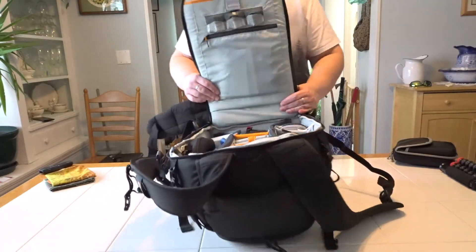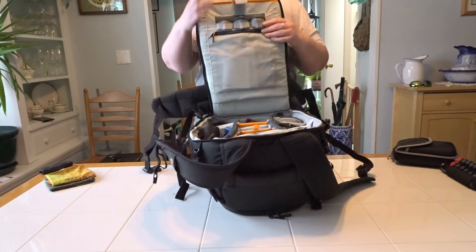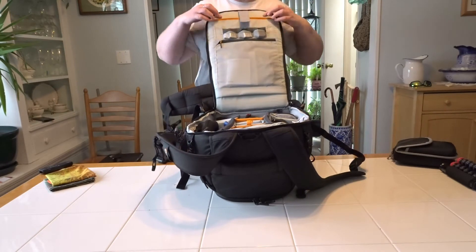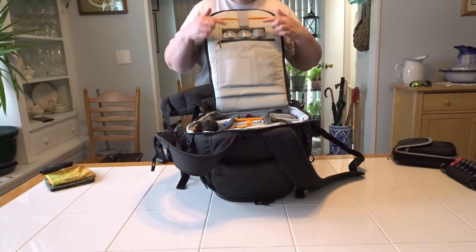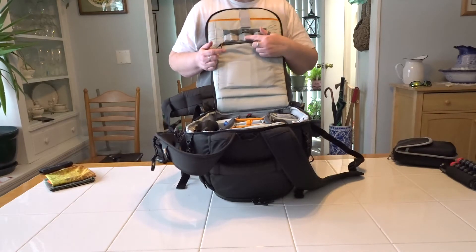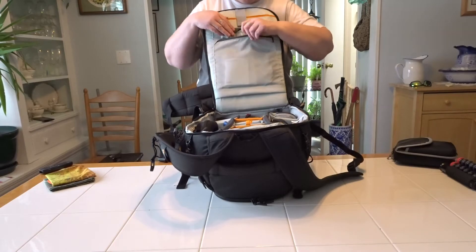On the back panel there's a sleeve designed for a laptop, but you cannot fit a 15-inch laptop in here — it only holds a 13-inch. I tried my 15-inch and it got stuck partway down. There are three mesh pockets here; I don't use them for memory cards, I use them for batteries for my smaller cameras — my GoPro, my Olympus TG5, and my Sony that's recording right now.